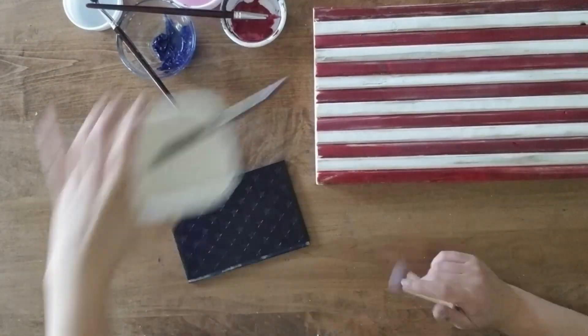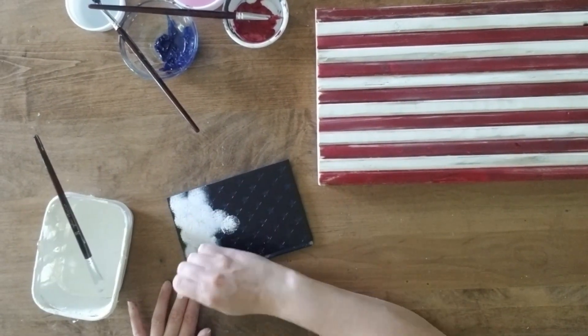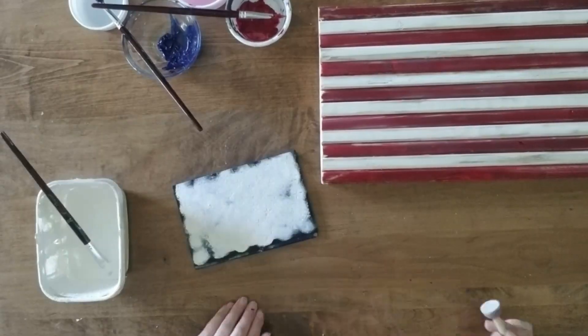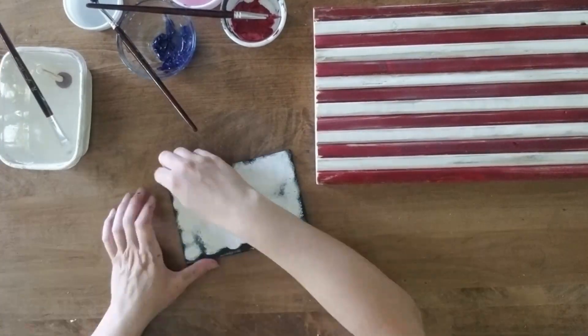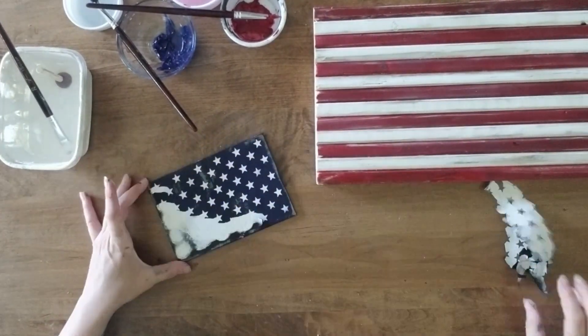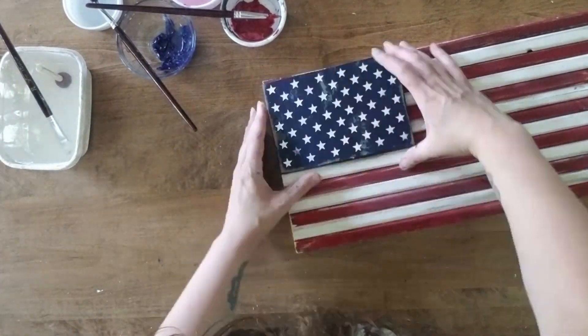Now that the paint has dried over my stencil, I go back through with white paint and add it all over the stencil and let that dry. Once that is dried, I remove the stencil and add the board to my stripes using wood glue and brad nails.